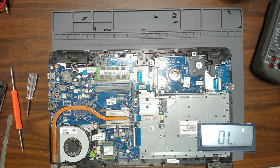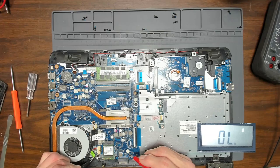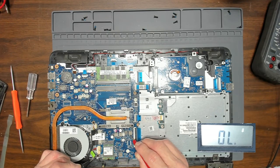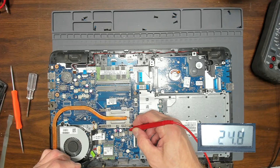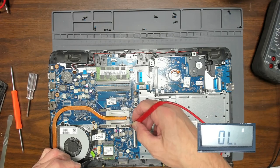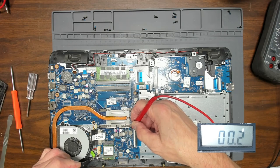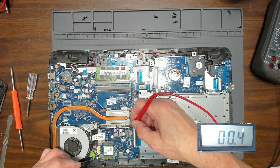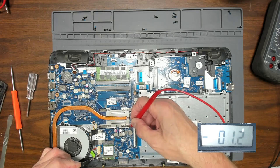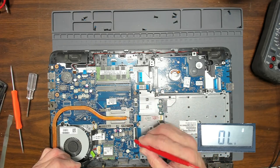The first thing I'm going to do is check for shorts. Found a nice ground here. Testing — we get 24 ohms, 25 ohms, so that's gotta be the CPU — that's normal. That looks like a short: 0.4 ohms, so that's not good. We'll look at that in a bit and see what else we've got here.